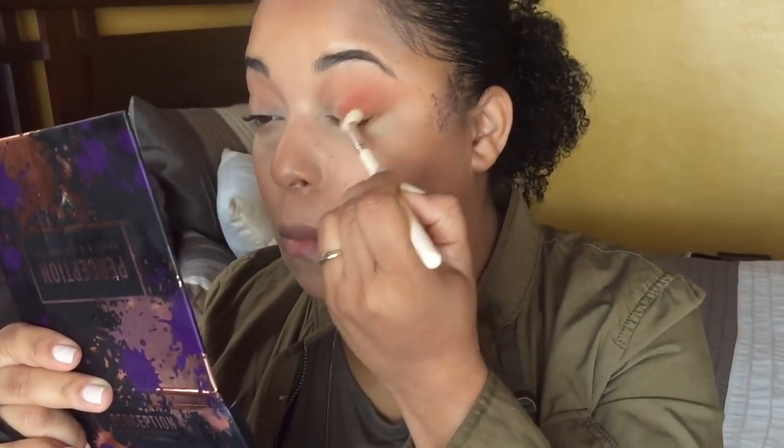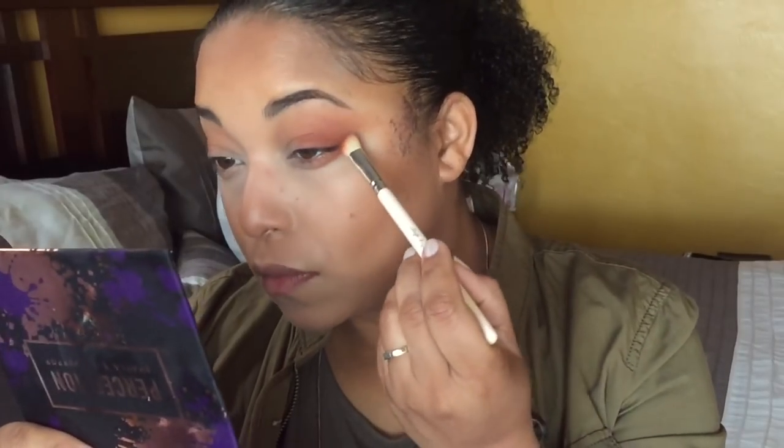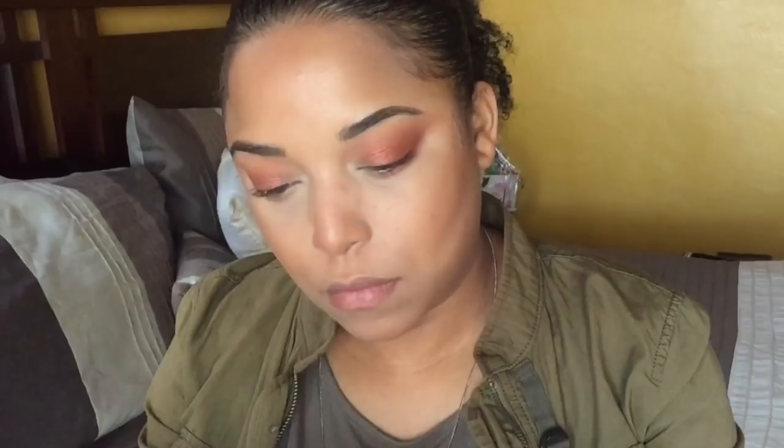Now I'm going in with the shade 'Revenge' using the angled brush — this is really good when you want to concentrate color in a certain area and pack it on more. Then I'm going back and diffusing that color, building out the outer part of the eye. Now I'm using 'Strut and Slay' — I really like this color, it's like Revenge but in a metallic version. I'm also taking 'Unbothered' and placing it in the outer corner, and that is the look!